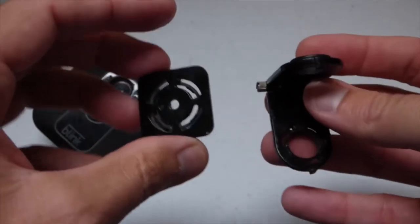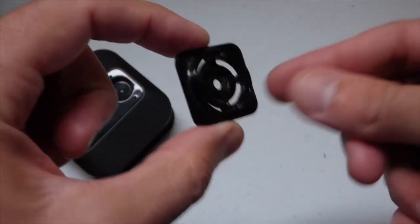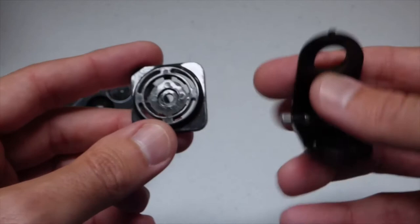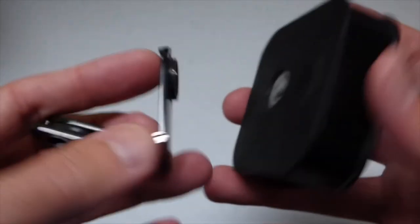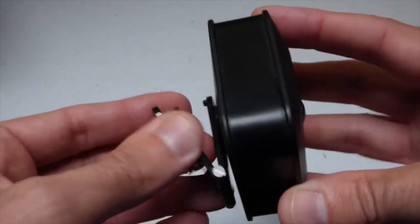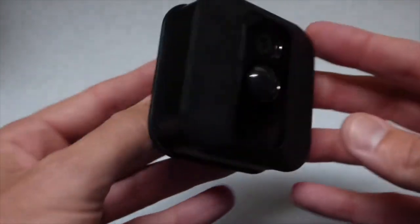You do get two mounting brackets that come with it. You would put a screw through the middle of one and attach that to a post or your wall, wherever you're wanting to attach the camera. Then you take the bracket, put one end of it on there and put the other end onto the back of your camera — that's how it mounts. You can basically turn the camera and adjust your mounting bracket so that you get your angle just perfect. Really simple as far as the setup.